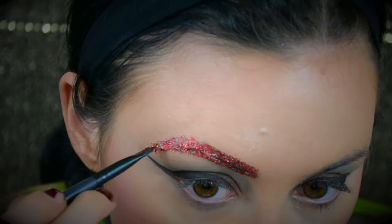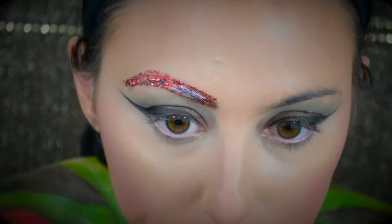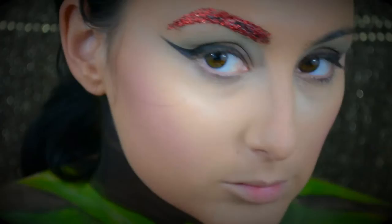Once you're done, you can take a spoolie or a disposable mascara wand and clean up the edges to remove any glue or sparkles where you don't want them. It really just helps to clean up that eyebrow a little bit more. This is hard to do sometimes because there's a lot of glue, but you can do it — and look at these really cool eyebrows we came up with.